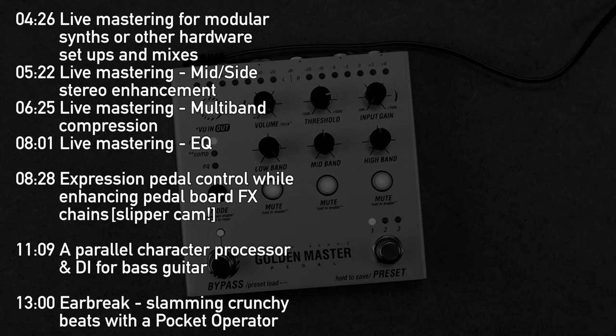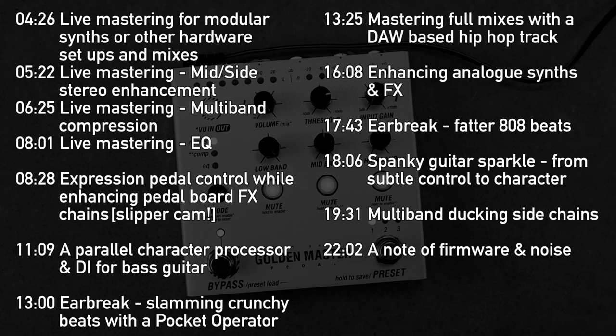With such a wide range of potential uses, in this video I'll use it to live master electronic music mixes right out of my modular setup, use it as a DI and character box for both guitar and bass guitar, widen and enhance synths and effects, set up pumping sidechains and expression pedal controls, and a whole load more.